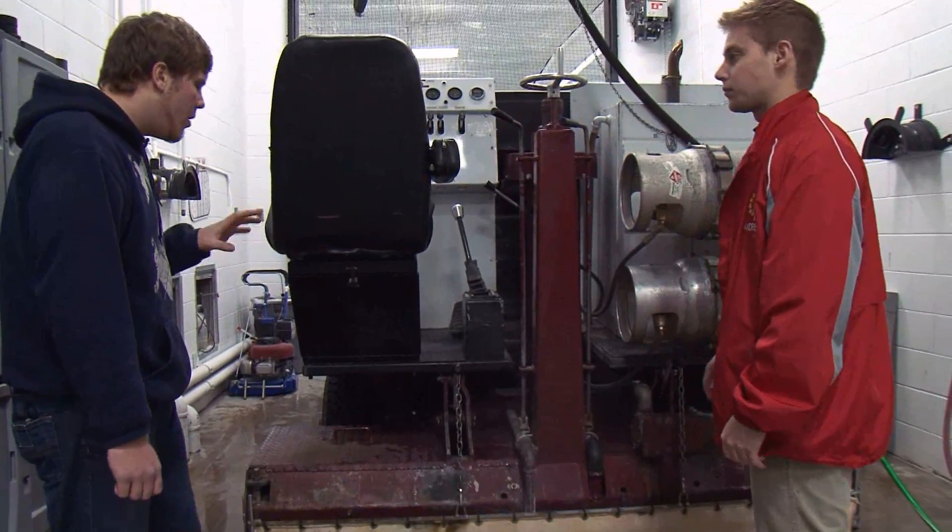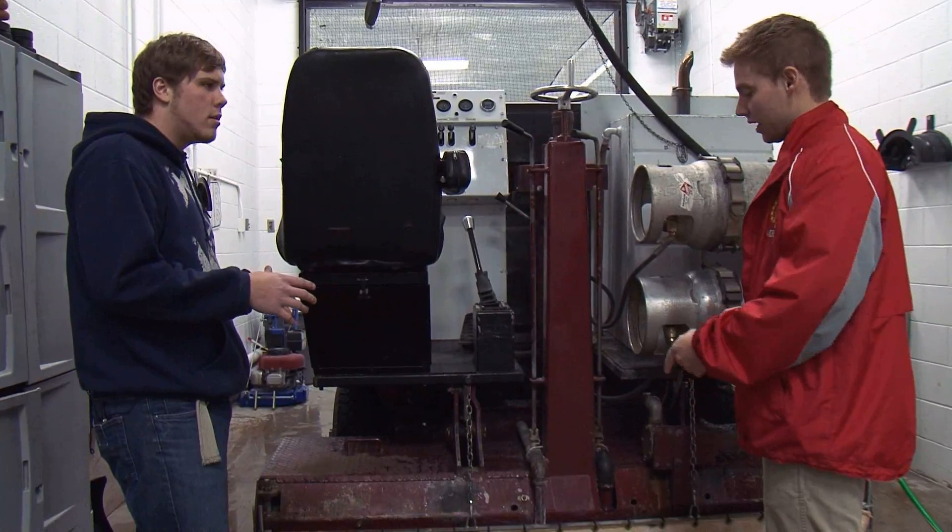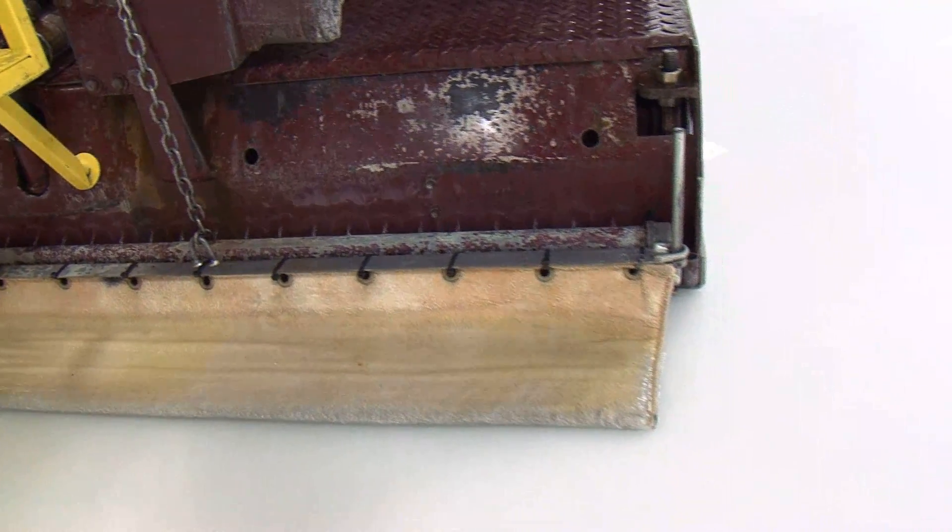So the hot water is what goes on the ice and builds the ice. The cold water is sprayed inside the conditioner and washes the ice.